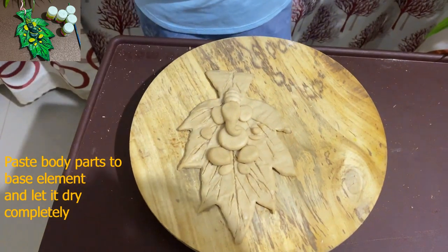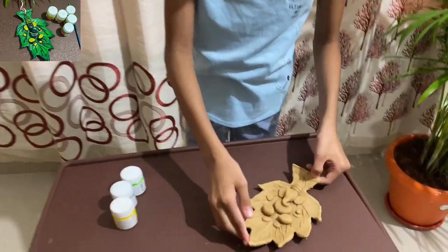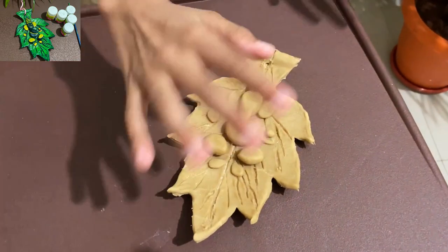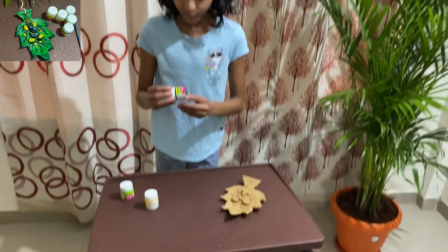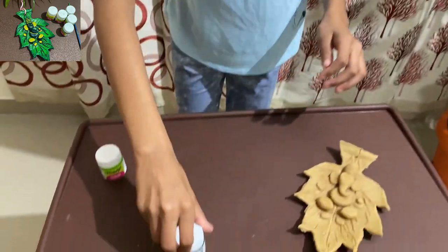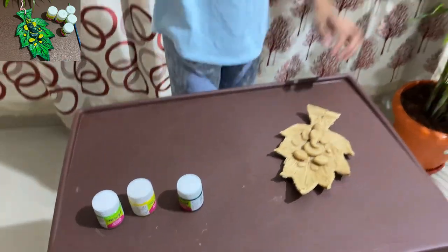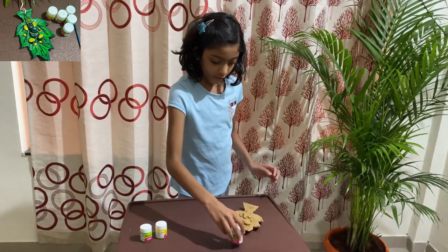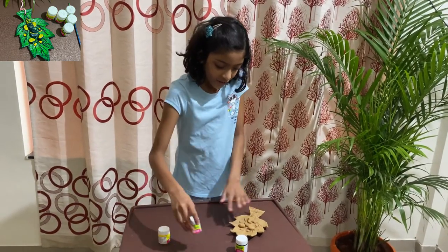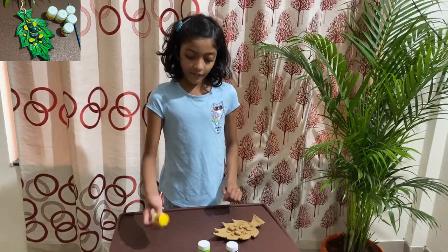Now it is completely dry, as you can see. So now we are going to color it. You will need three colors: dark green, yellow, and leaf green. We are going to color the base with dark green, shade it with leaf green, and color Ganesha with yellow.